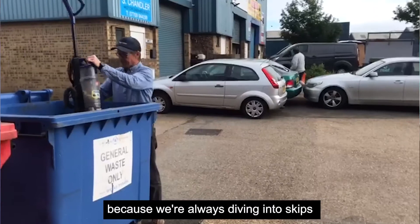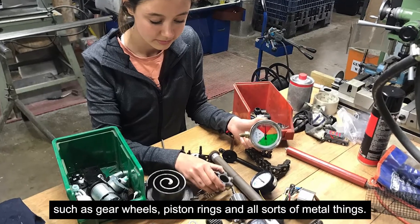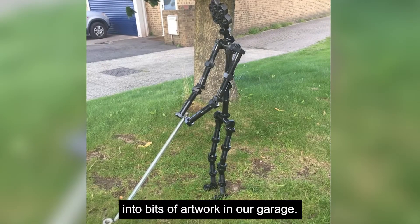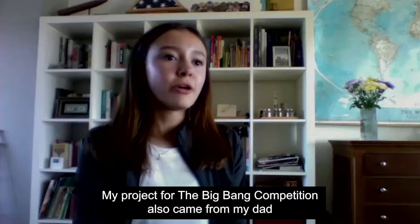We're always diving into skips and pulling stuff out, such as gear wheels, piston rings, and all sorts of metal things. We remake them and re-sculpture them into bits of artwork in our garage.